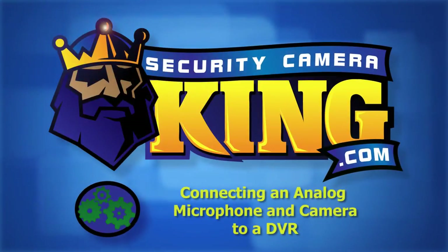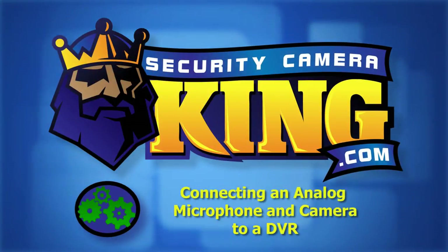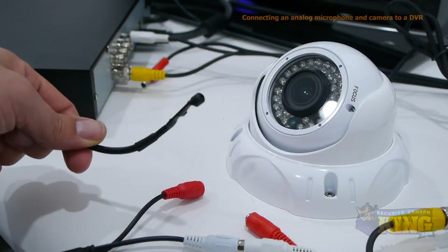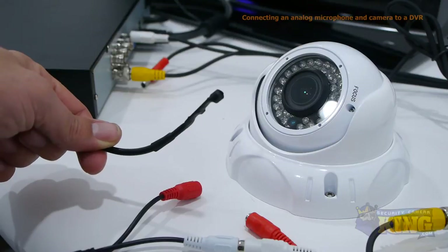Welcome to SecurityCameraKing.com. In this tutorial, we're going to show you how to connect an external microphone and an analog camera to a DVR.